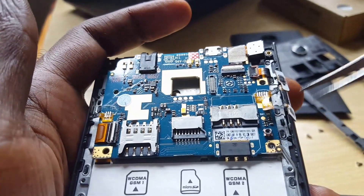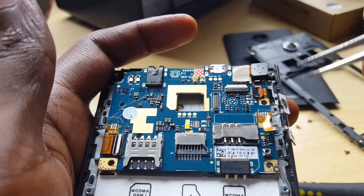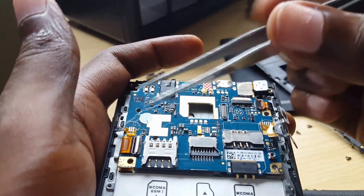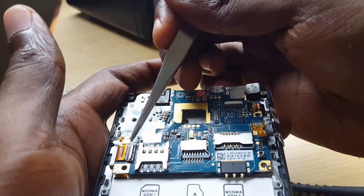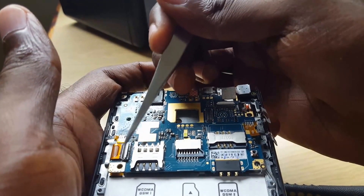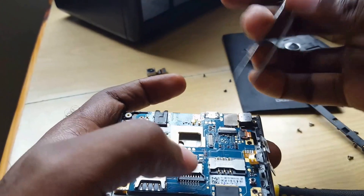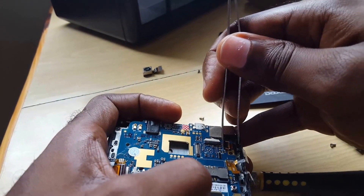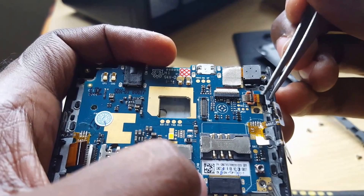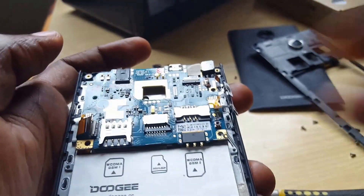A few things to watch out for: the side buttons here will just slip right out and later slide back into place — those are the volume up and down buttons. There are connectors for the board on the underside. To release them, flip the latch up using something like forceps. Once the notch flips up, the connector section releases and comes right out. Do the same for the second connector — lift it up and carefully separate it.